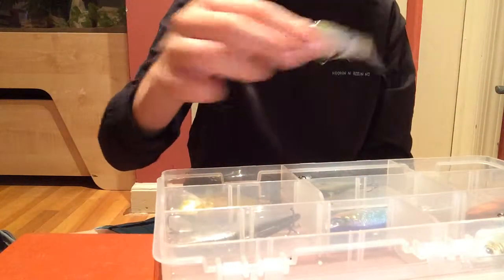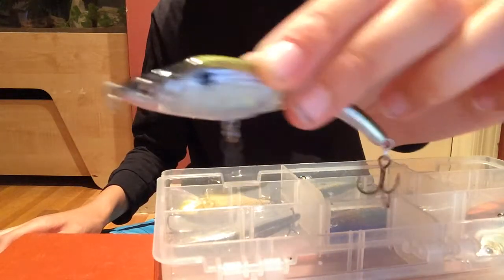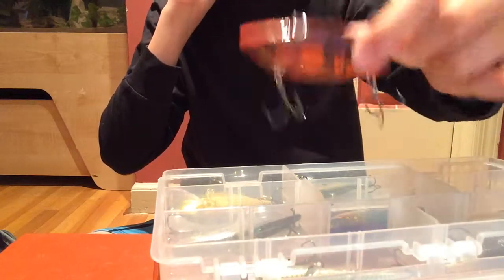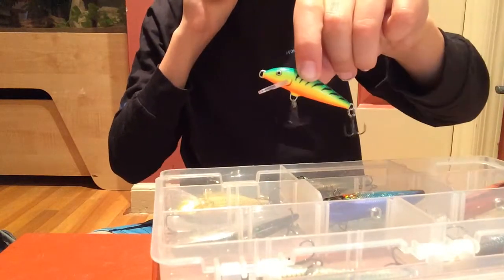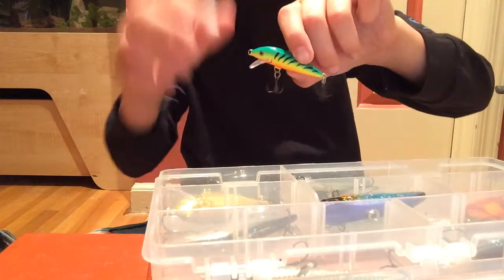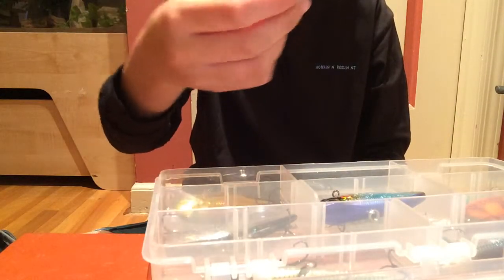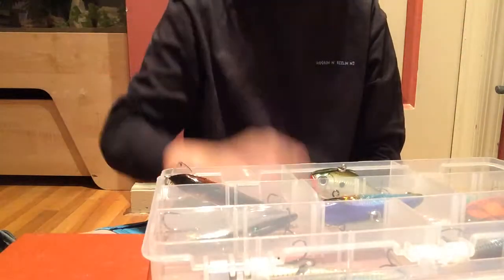I have a Sebile Magic Swimmer Fast Sinking — it's normally around $24 but I got it on sale at Cabela's for $6. It looks kind of like an eel but they're great. Here are Live Target Swimbaits, also great. You have Rattletraps — can't go wrong with these. I have a Craw color and a Mirror color. I have a Spro Aruku Shad, which is fantastic. A Fire Tiger jerkbait — I use that for catching live bait like bluegill. There's also a Rippin' Rap and a Scatter Rap — you can't go wrong with any of these baits.